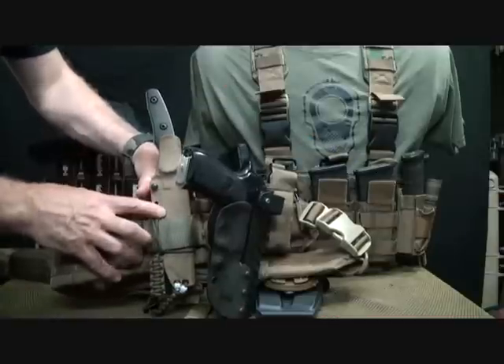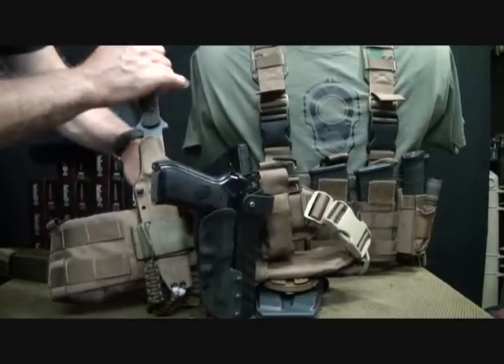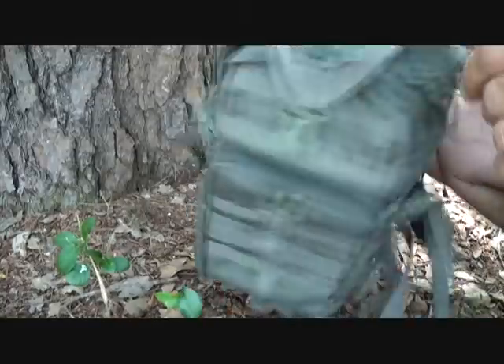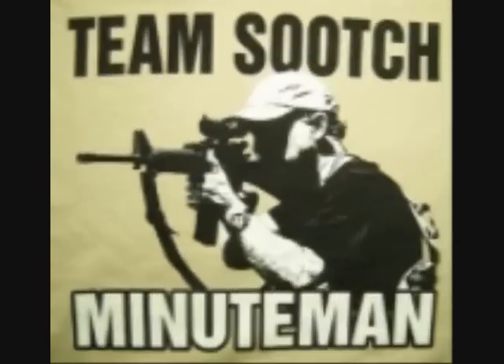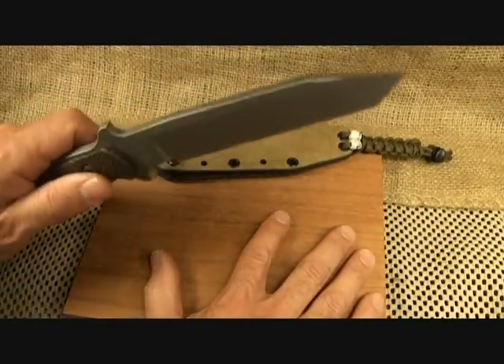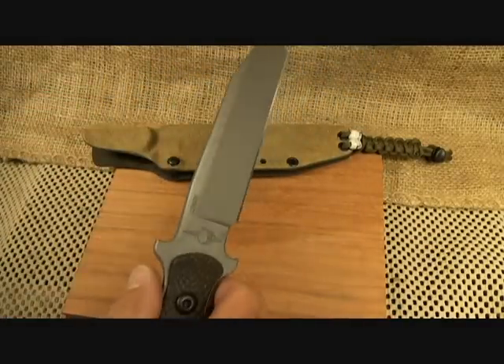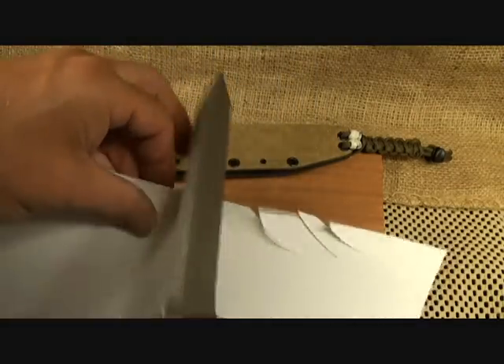Check out tacticalholsters.com, let them know the Suit sent you, and get a 15% discount. It's an exceptional knife you can not only have for yourself, but hand down to your children and grandchildren. Thanks for watching — please subscribe for more Fun Gun Reviews and Sensible Survival. God bless America, long live the Republic. Let's do a little test to see how sharp this knife really is — yeah, that's a lot better.